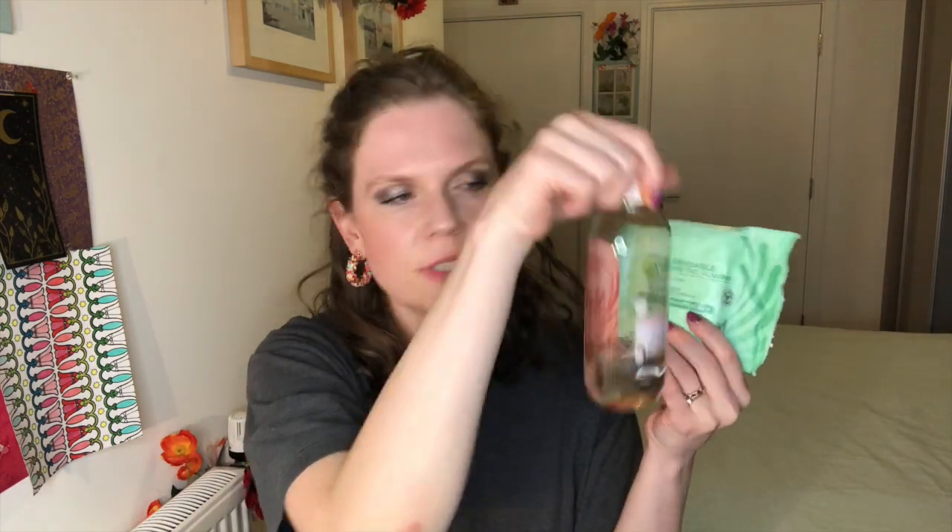I forgot another beauty item. I've also been using these biodegradable cleansing facial wipes for combination skin, also from Superdrug. I'm kind of debating with myself — since they're biodegradable, maybe that's less wasteful than something like this, which is in a massively plasticky container. And with household recycling, I always wonder: do they actually reuse it, or is it just going to get burned?